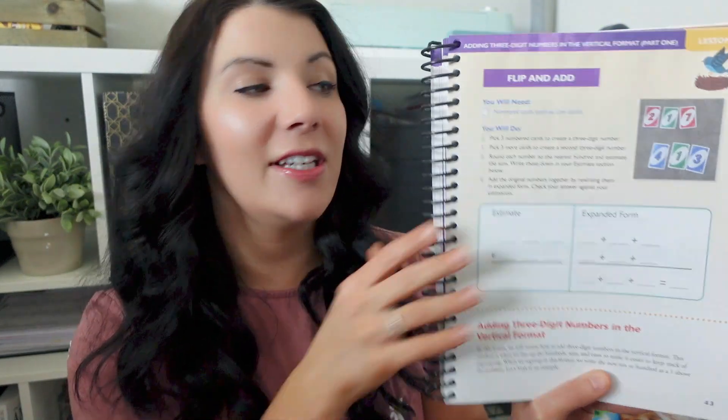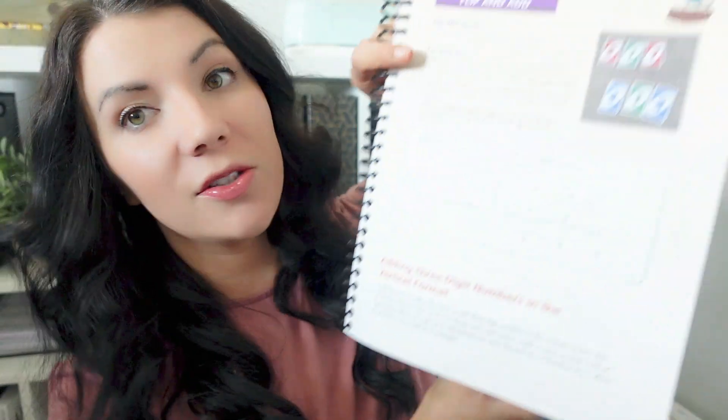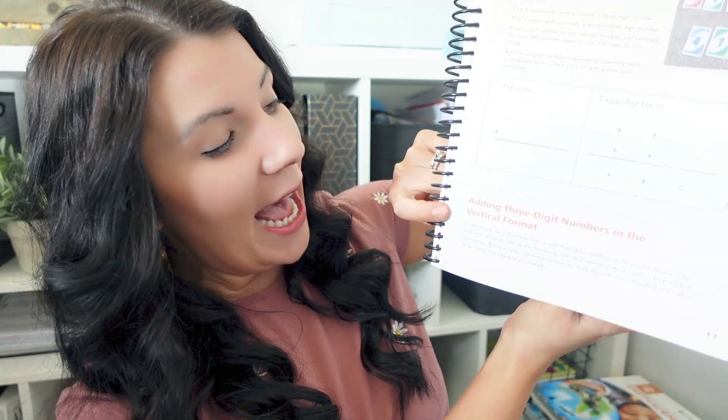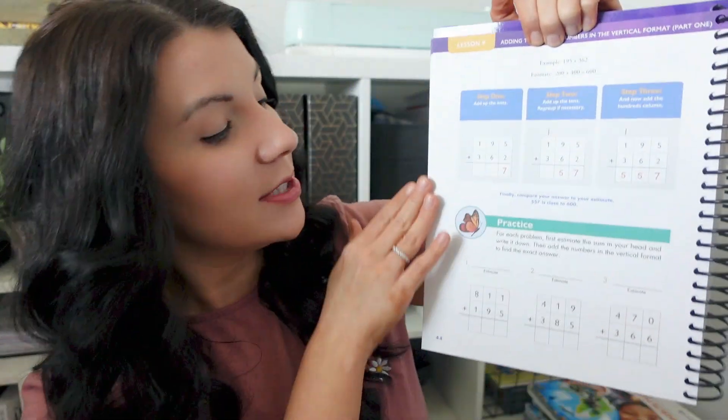Right off the bat, you start the lesson with a fun hands-on activity. Even though there's that separate teacher guide, the lessons for the child — at least in this third grade lesson — the student starts with that fun Uno lesson, and then it says 'adding three-digit numbers — in this lesson we will review,' and it's talking directly to the student. So you could either read that to your child or have them read it independently. Then it breaks down examples step by step, and then it goes to their practice. Simple, easy lessons — not overcomplicated.